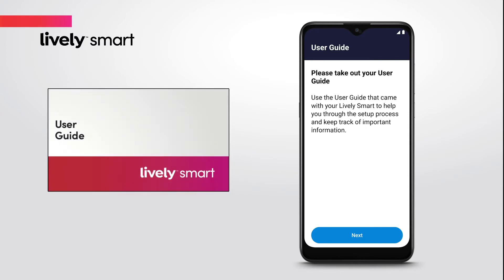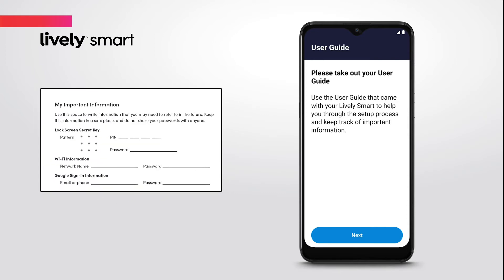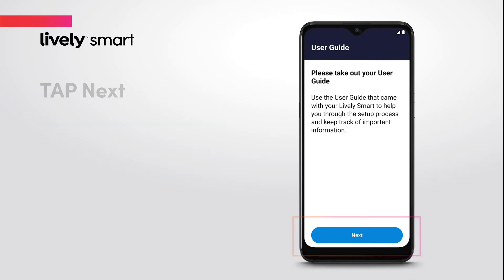You'll then see a message to take out your user guide that came with your phone. The inside cover will help you keep track of some important information during the setup process. Tap the Next button to continue.